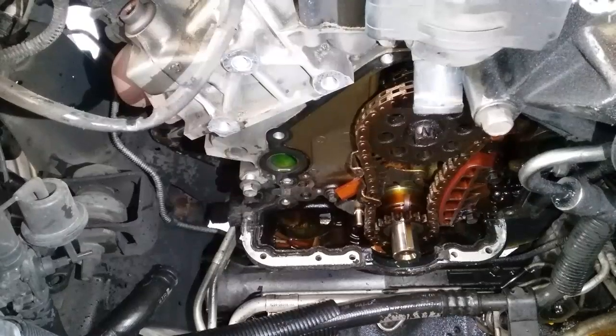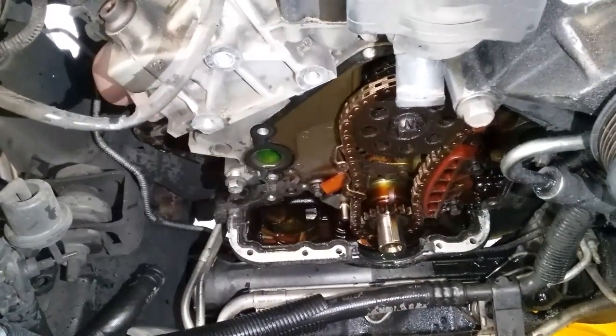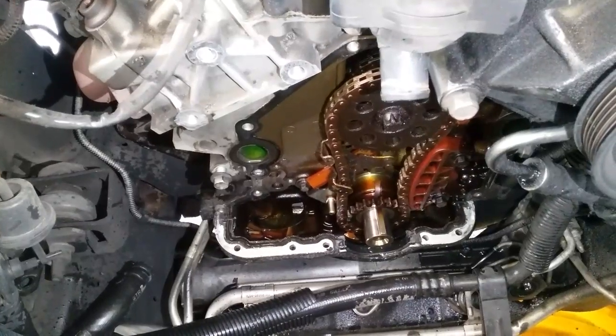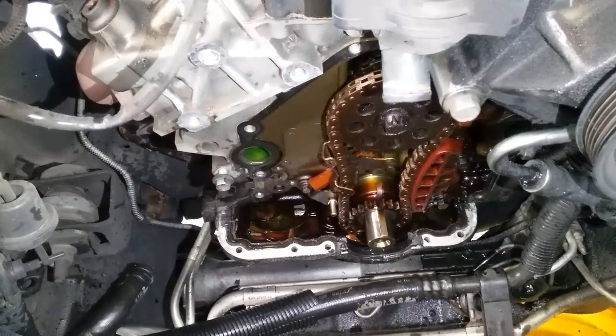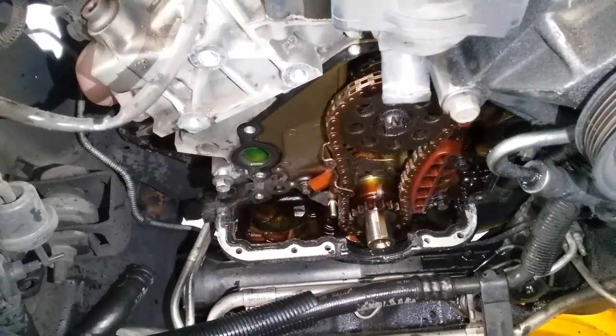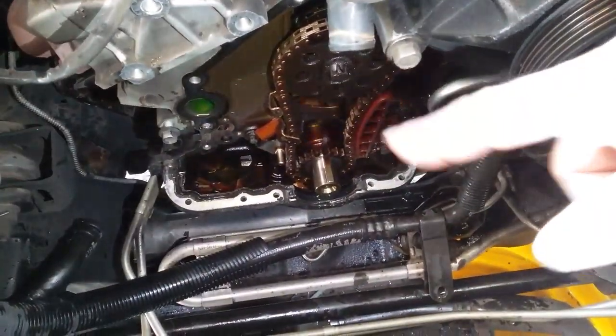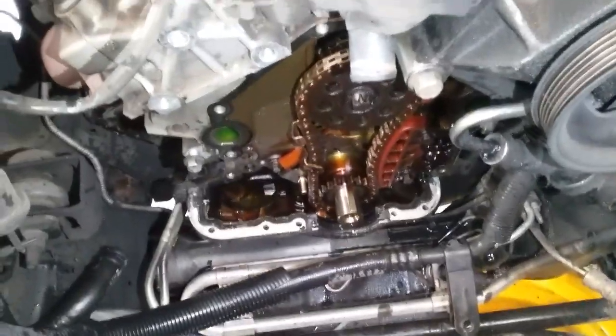Unfortunately, there's still plenty of these on the road that have the older design tensioners. So if you have a high pitch, extremely fast rattle noise coming from the front of the engine, 99% of the time it's going to be that tensioner.